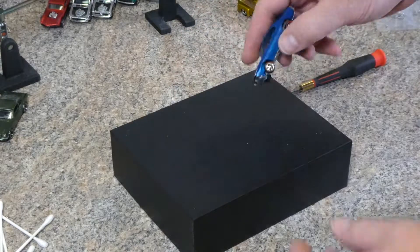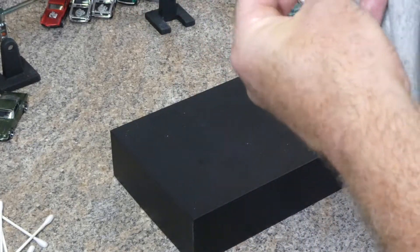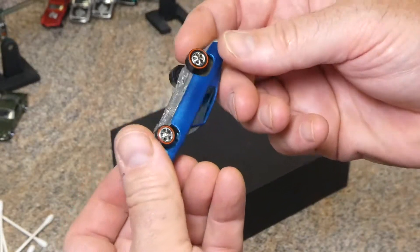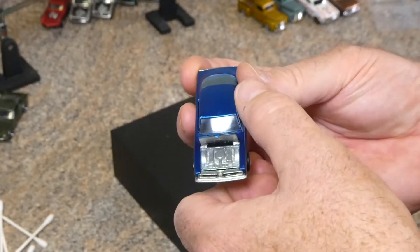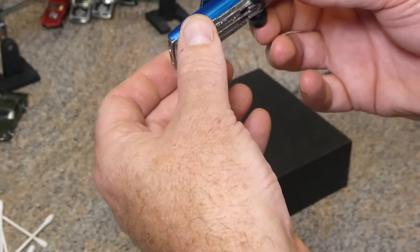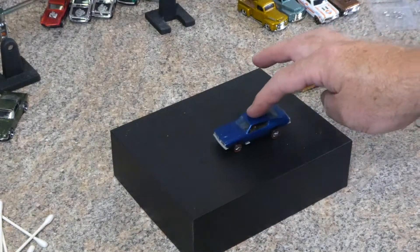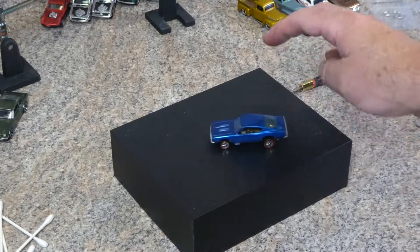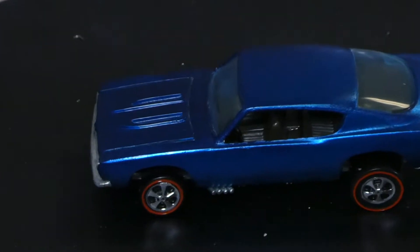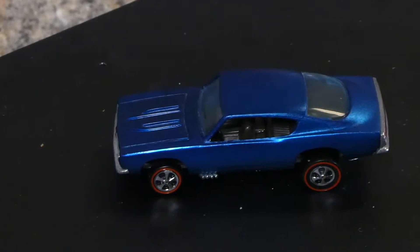There we have a pretty cleaned-up custom Barracuda. Throw the interior in, get the base on, and screw this bad boy together. It rolls pretty well. Alright guys, there it is.